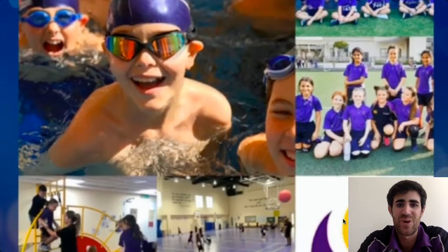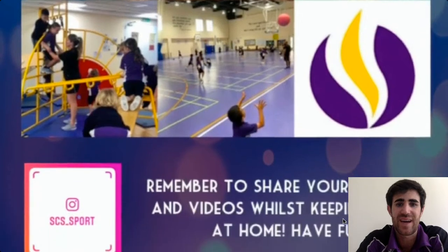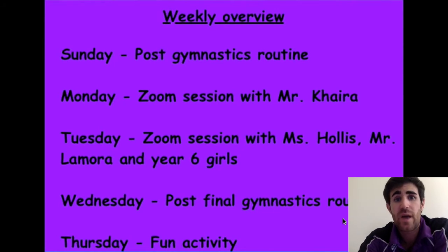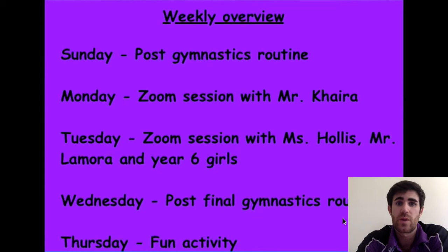Hi guys, I hope you all had a lovely weekend and you are ready for a new week of PE. This week is going to be a bit different — here we can see the weekly overview, and we are very lucky because we will have two live lessons this week.